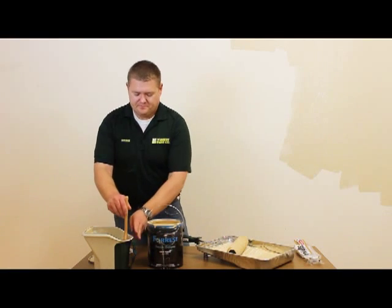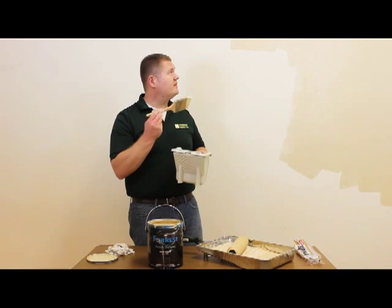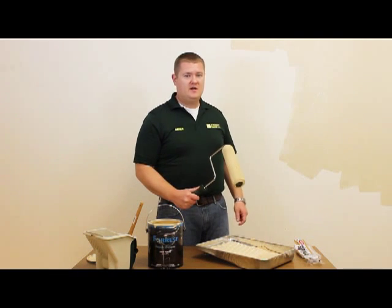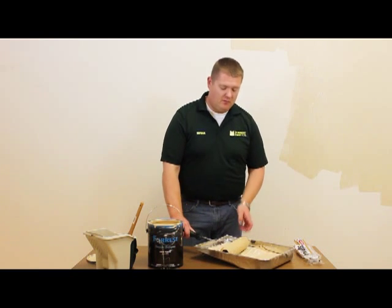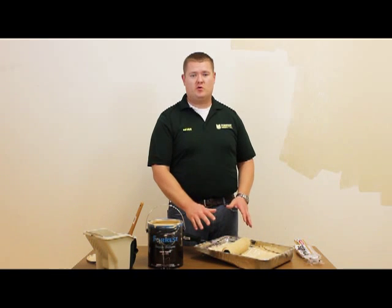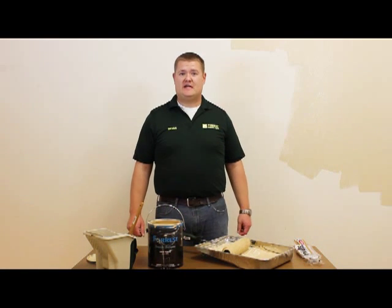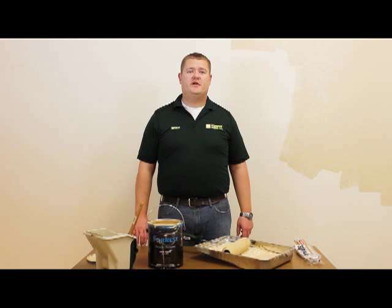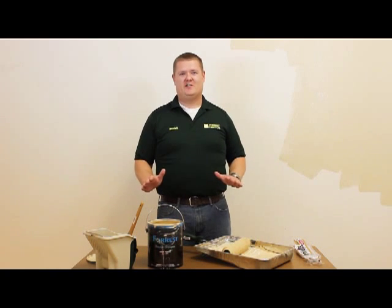In conclusion, make sure you cut in first, two to two and a half inches away from the area that you're rolling. Make sure you select a proper roller cover depending on the texture of your wall, whether it's rough or smooth. Moisten the roller cover first. Make sure there's plenty of paint on your roller cover to avoid dry rolling, which can pull paint off. If you have any questions, you can contact us at www.ForestPaint.com or 1-800-537-7201. We at Forrest want all your painting projects to be successful.